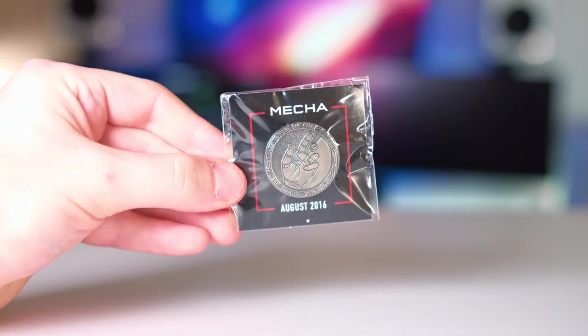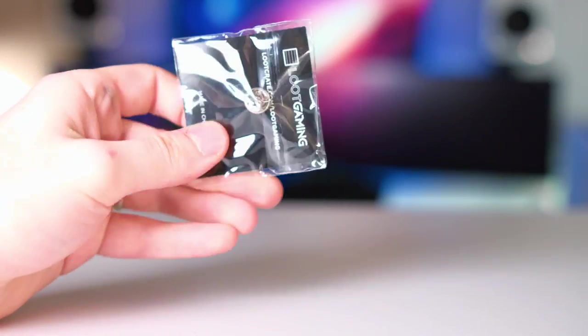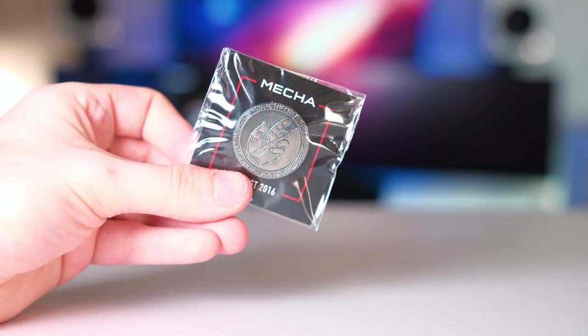Next up we have a Mecha item — their Loot Crate pin that you get in each box, which looks pretty cool. And then the last thing in the box, besides their Loot Gaming magazine, is a Bioshock patch — a nice little patch if you want to sew it onto a jacket or something like that.